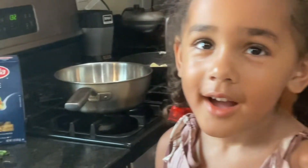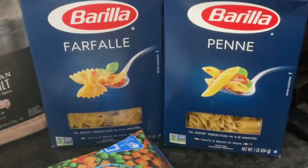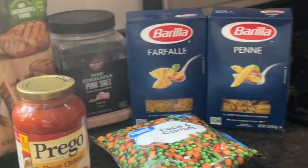Today I'm making chicken pasta, but I really want to do butter sauce. I don't know how to cook, but my dad's going to help me cook.